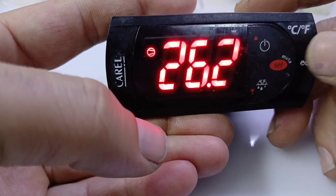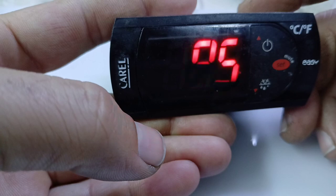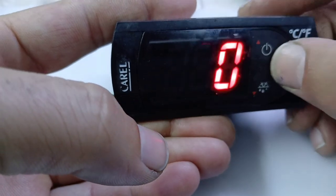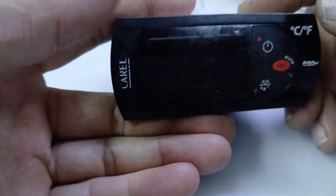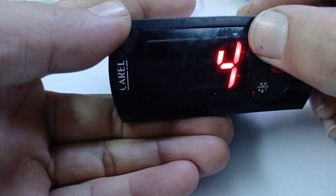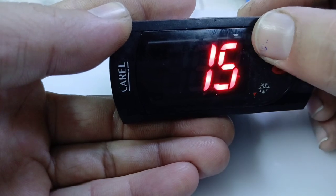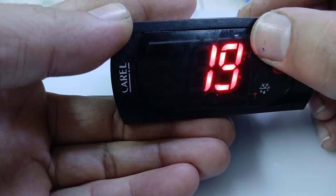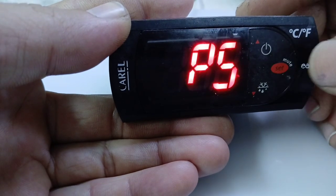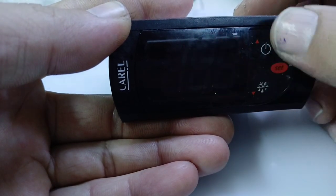Now, how to change the defrost settings: long press the set key and it will indicate PS, meaning it is asking for a password. Press set again and zero will show. Enter 22 — that is the password for Carel. Press set and now P is showing. You can now change the defrost settings using the up key.